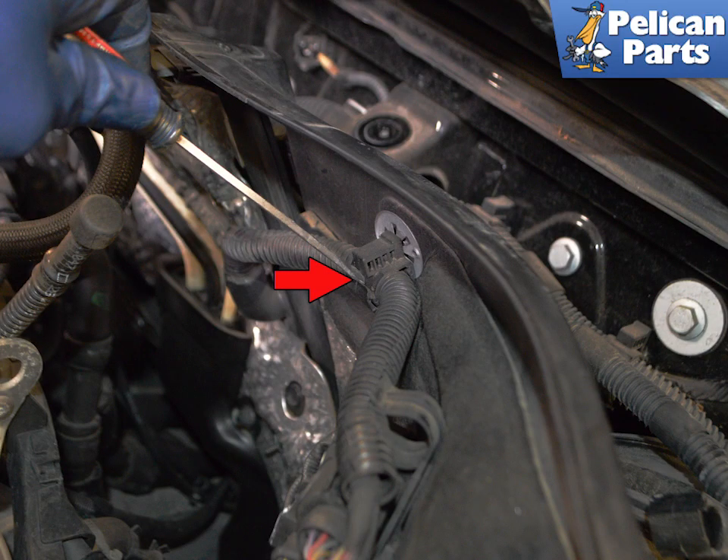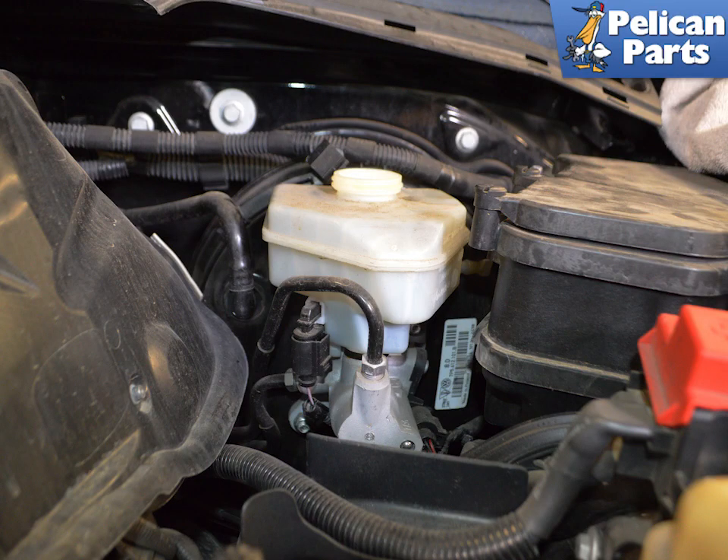Use a flat head screwdriver to unclip the wiring harness connected to the cross panel. You can now lift up and move the cross panel to gain access to the brake fluid reservoir.